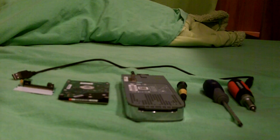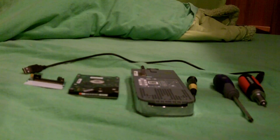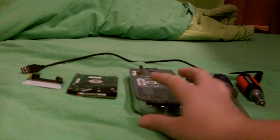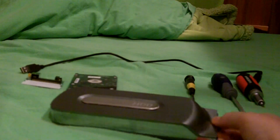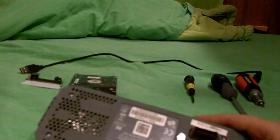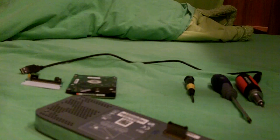Hey guys, today I'm going to be showing you how to connect your hard drive to your computer without using an Xbox data migration kit. By hard drive I mean your HDD - I have a 20 gig because I didn't buy it new, but it'll work with any size. So instead of paying Microsoft 20 bucks, you can get it for free.